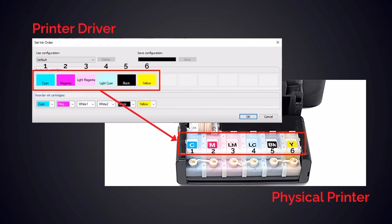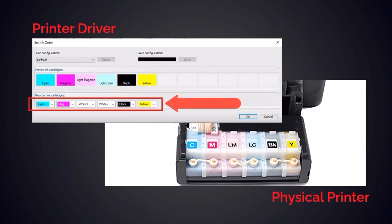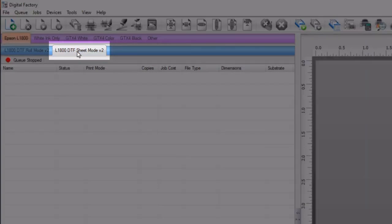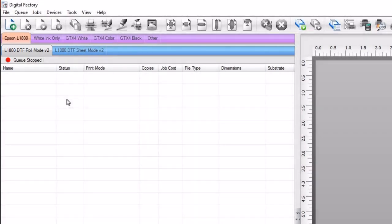When you install the DTF V2 printer driver for your printer, you can manually set the ink order and which channel will print white. With the Epson L1800 as the printer to be used, the V2 driver is installed and two queues are created: L1800 DTF sheet mode V2 and L1800 DTF roll mode V2. The set ink order function is a queue-specific feature, so when you make changes to the ink order of a queue, it will not change the ink order of other queues.